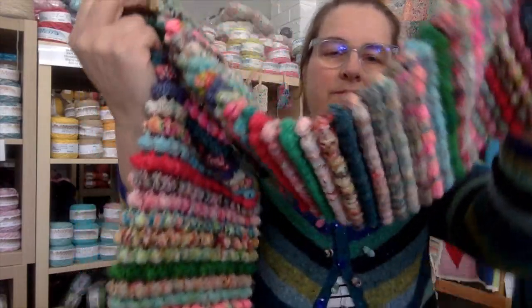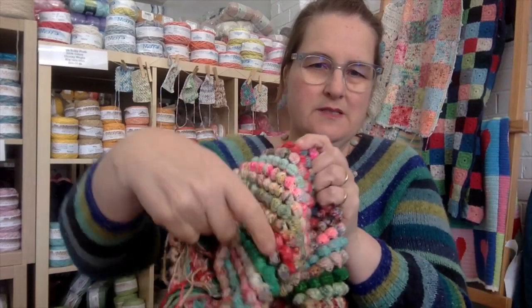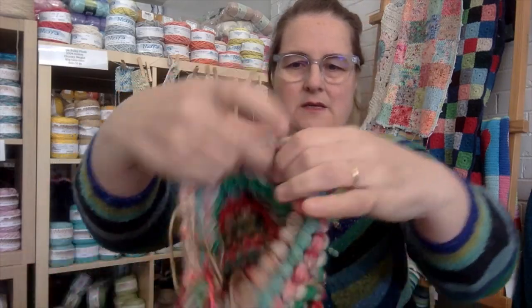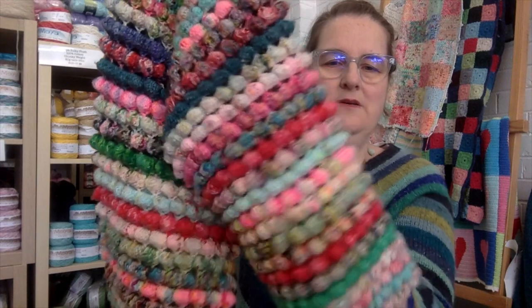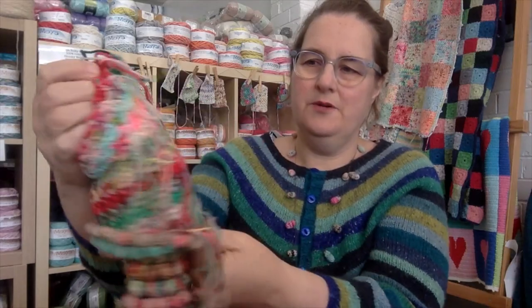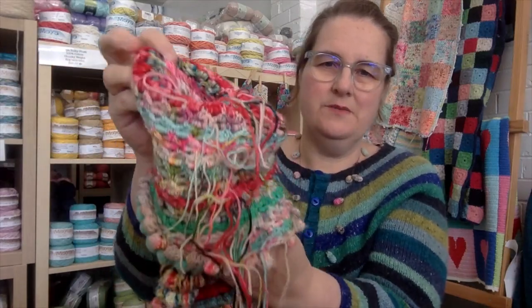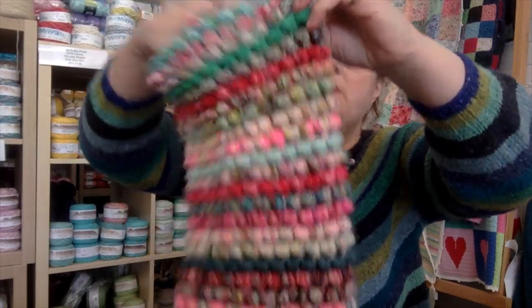This is crocheted, so it's getting quite long. It's just a big tube started here — this is the bottom of it — so you can just see it's like a big tube of bobble stitches done in the round. So all of the tails are in the inside; it's a bit messy on the inside, you can see, but really I don't think that matters so much.